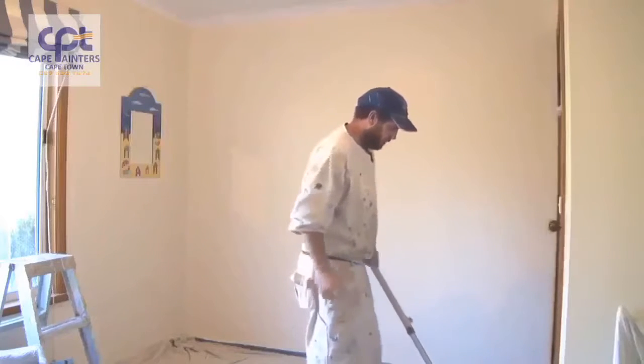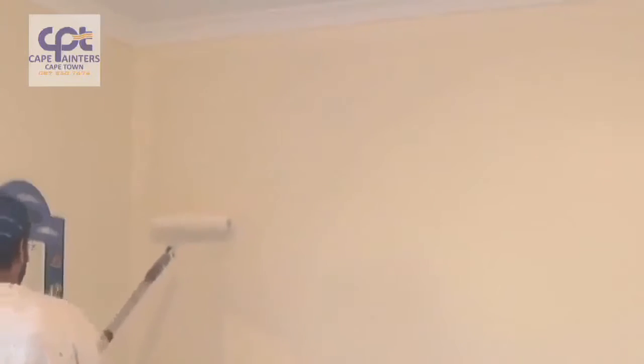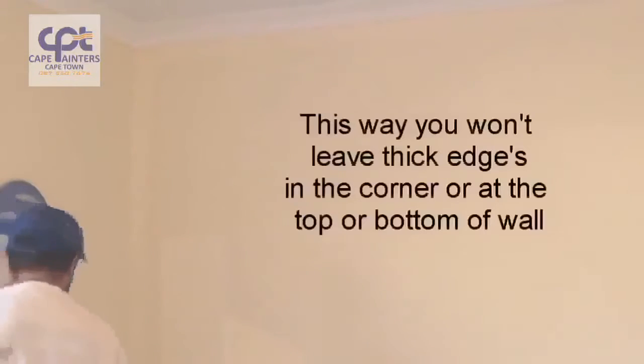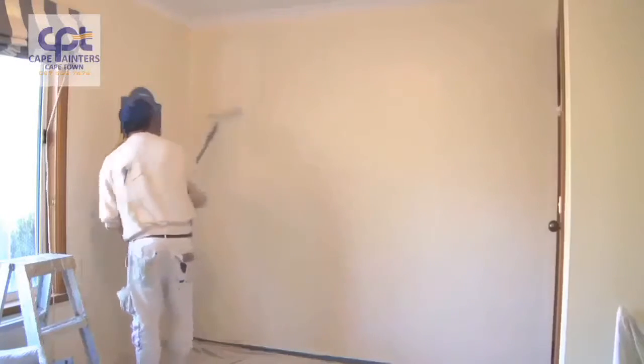Now we'll start our rolling. When you're rolling the wall, make sure you've got plenty on your roller. Always start approximately half a roller width away from the corner. Roll down — definitely not to the bottom — and then roll back up, and don't roll all the way up to the top. Then spread that paint out.